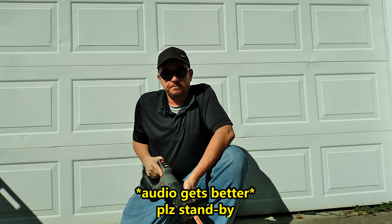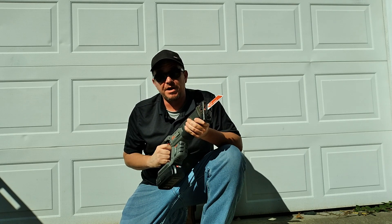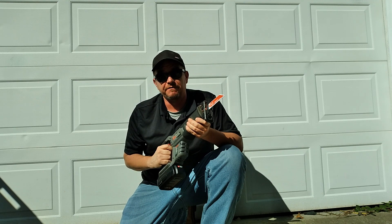After today, things will never be the same. It's time to cut the frame on my 2008 Honda Shadow Aero 750.